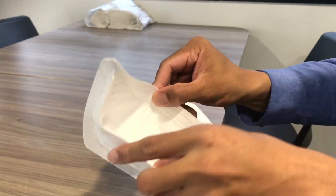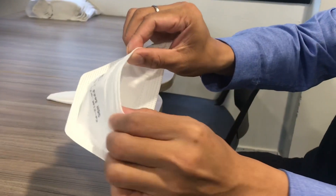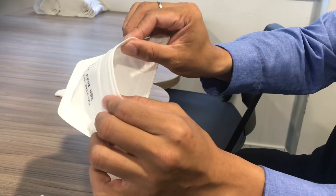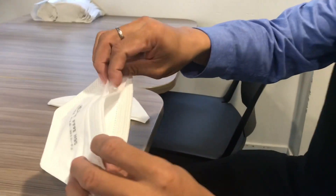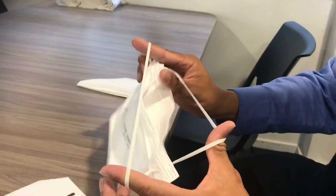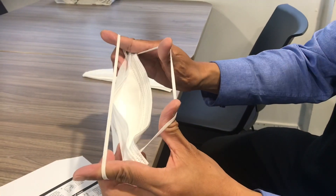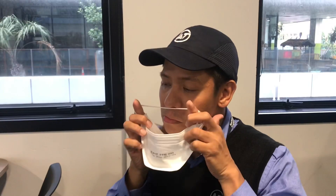Open the edges of the respirator to reveal the cavity where the face is to fit. Slightly curve the nose wire. Find the flaps along the length of both sides of the mask and expose the elastic headbands. Hold the top and bottom elastic as shown, using your index fingers and thumbs to separate the headbands. Place your chin in the cup of the cavity.